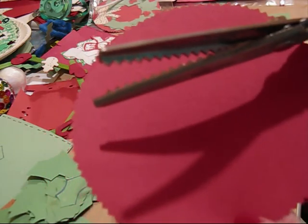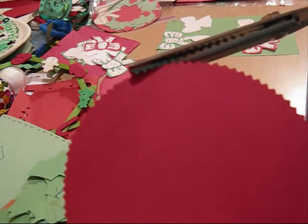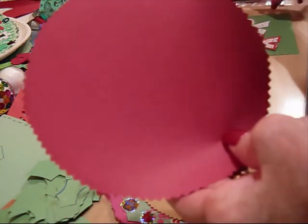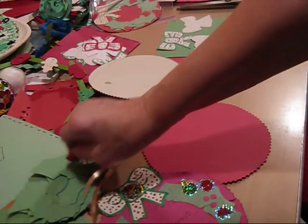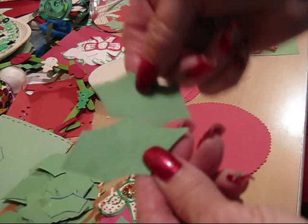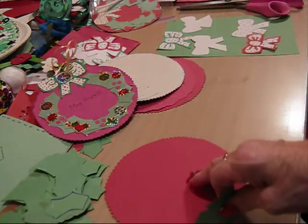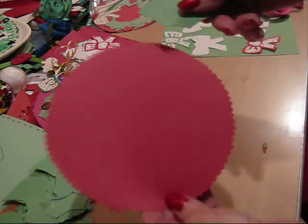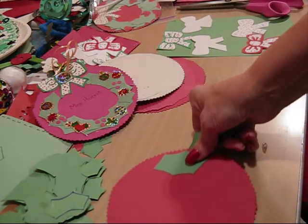Pinking shears are scissors with the zig-zag edge. And then you get the edge around there like that, so it's decorative. Now after you've done that, you take holly leaves, like this.